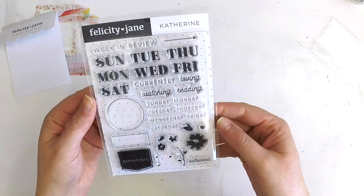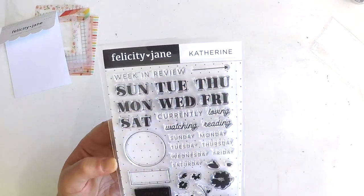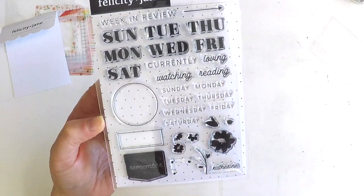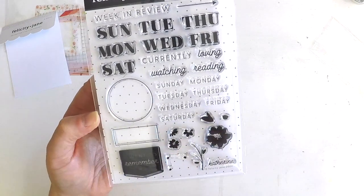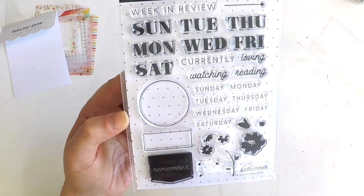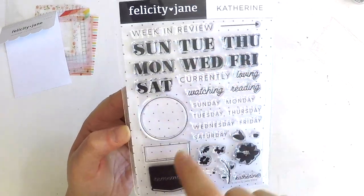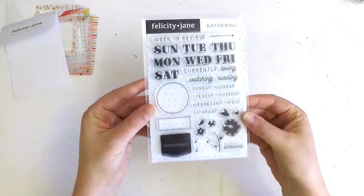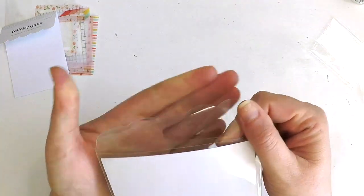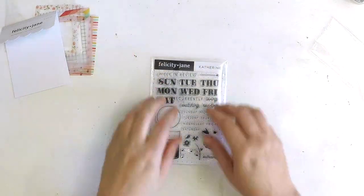We also got a stamp set. You can stamp all the days of the week, 'currently loving,' 'watching,' 'reading,' all the weekdays in full. The little Catherine floral arrangement so you can build your own little cluster, 'I want to remember this,' and these gorgeous little classic circles that you can add your days into and build little things. So that's a really gorgeous little set there. It comes in a cute little scalloped edge plastic sleeve.